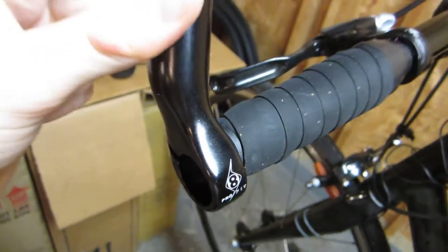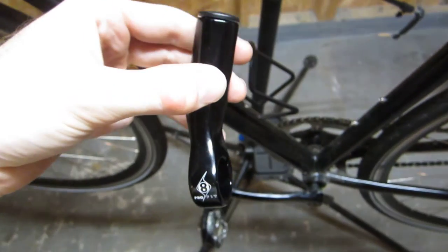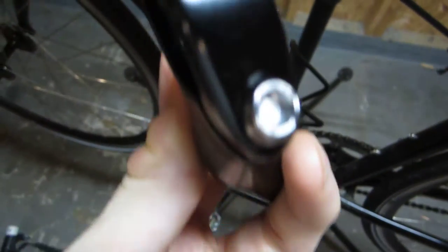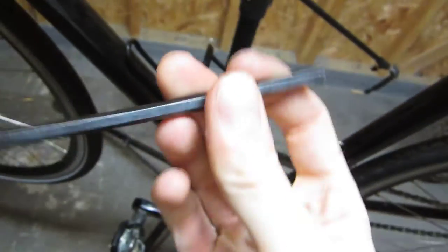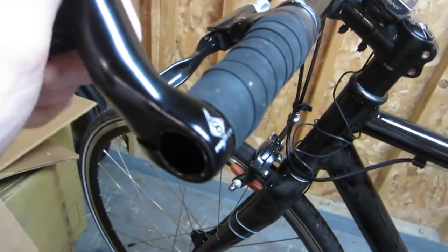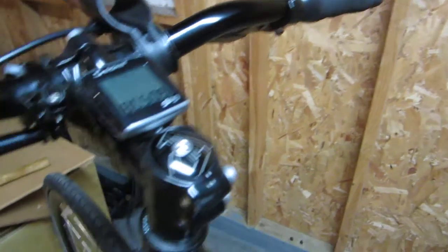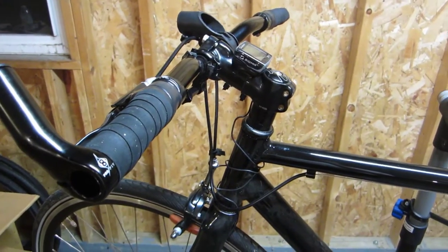This is the left bar end. It will go up here like that. You can tell it's the left bar end because it says Origin 8 — sort of like a little eight ball at the top showing how it's going to mount. It's got a 5mm mounting screw, so I'll just use a 5mm hex wrench for that. This one's installed pretty much. I'll have to decide exactly where I want it, how high or low. I'm going to go ahead and install the other one now, and then we'll see the complete finished setup here in just a moment.